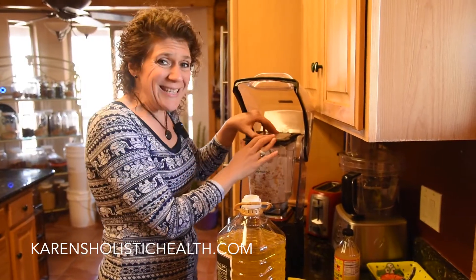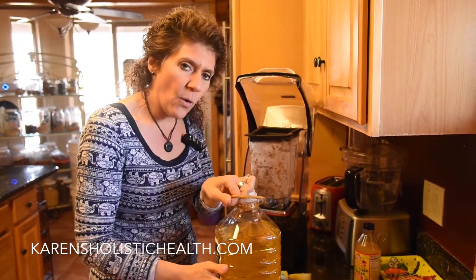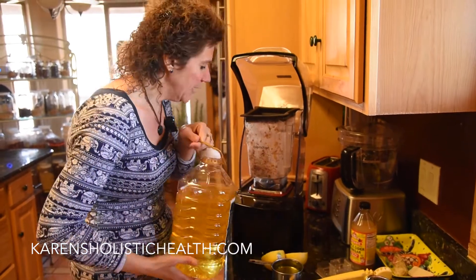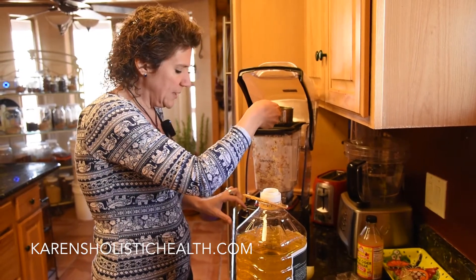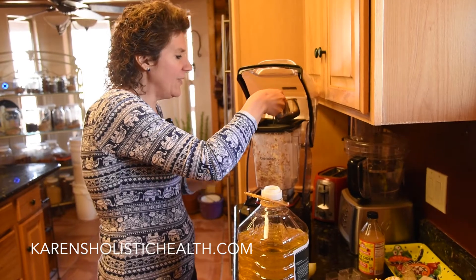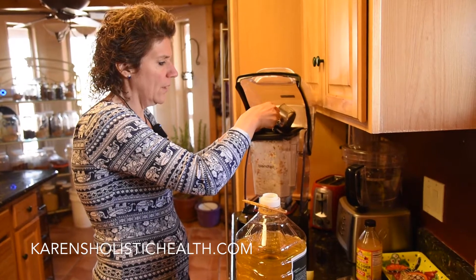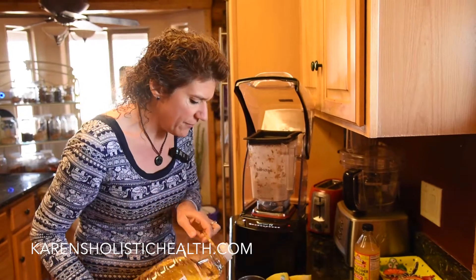I went ahead and blended the water, almonds, and spices, and now I'm going to add the oil. We use tea seed oil in our house, which comes from squeezing the tea seed — the seed that grows black tea, Earl Grey tea, and green tea. I'm going to put the blender on low and slowly add about a cup and a half of oil while it's open.